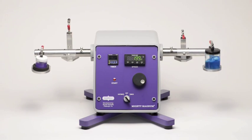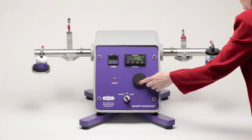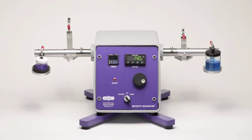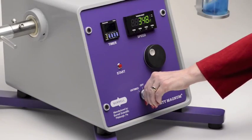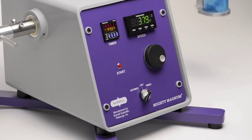The speed indicator turns red at 500 plus oscillations per minute. The timer can be set from 1 second to 99.99 minutes.